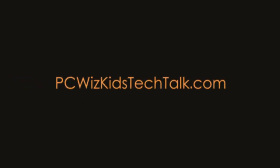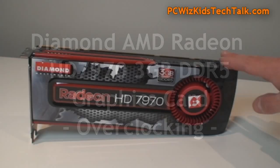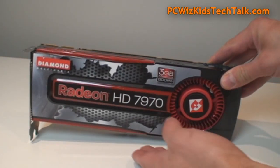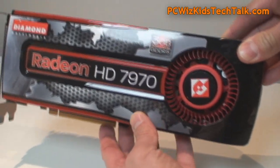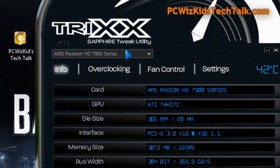Welcome to PC Woods Goods Tech Talk. Today we're looking at part two of the HD 7970 graphics card from Diamond Multimedia. This reference design using the blower style fan here on the right is what I'm overclocking today in part two of my review.